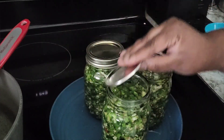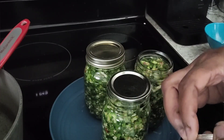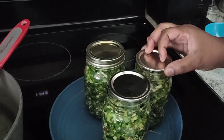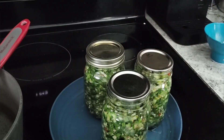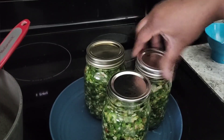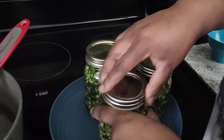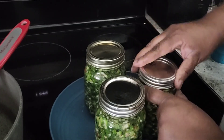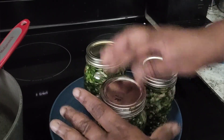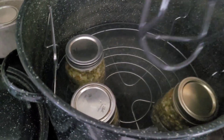These are new lids. They say you have to use new lids, but I've been doing some research into Mennonite practices — those people don't waste, and they are the canning people of the world, and they reuse their lids. So I'm going to look into that, because sometimes rules exist just so you have to buy things again.